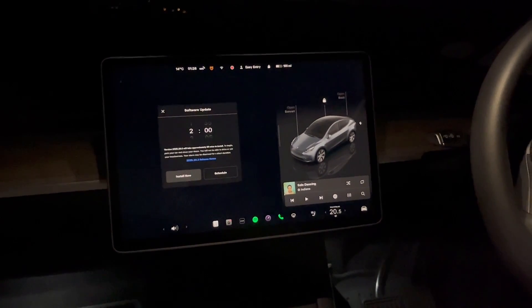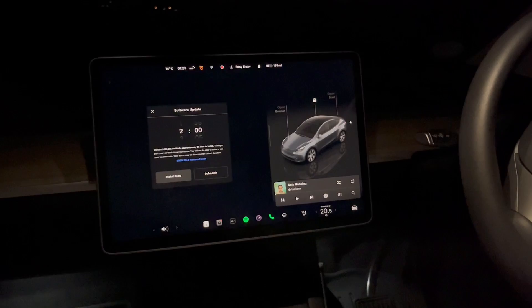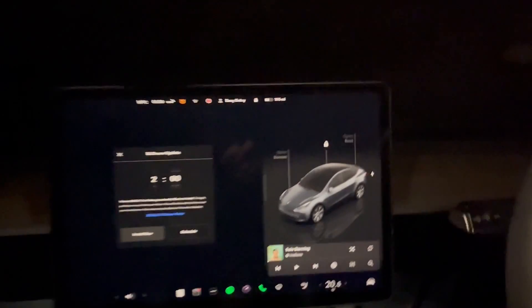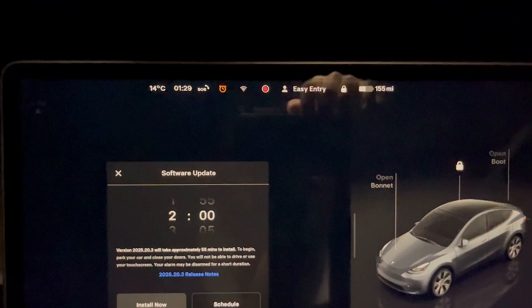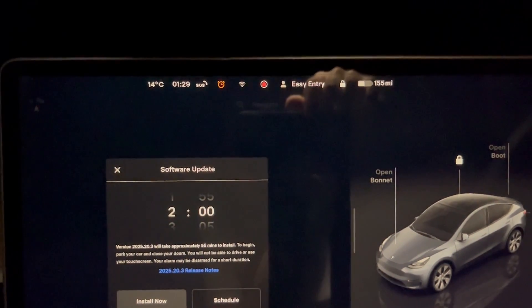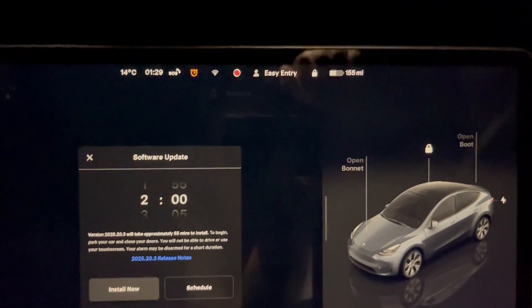How much battery does camp mode drain? That is what we're going to find out. It is currently half one in the morning and I am in the Tesla — haven't had camp mode on all day.